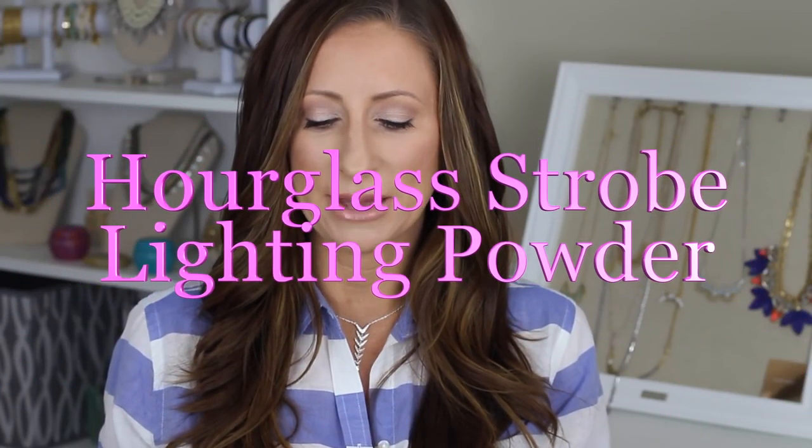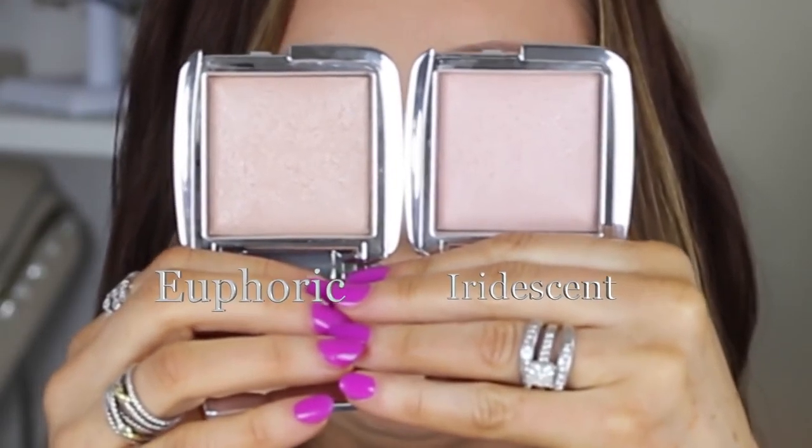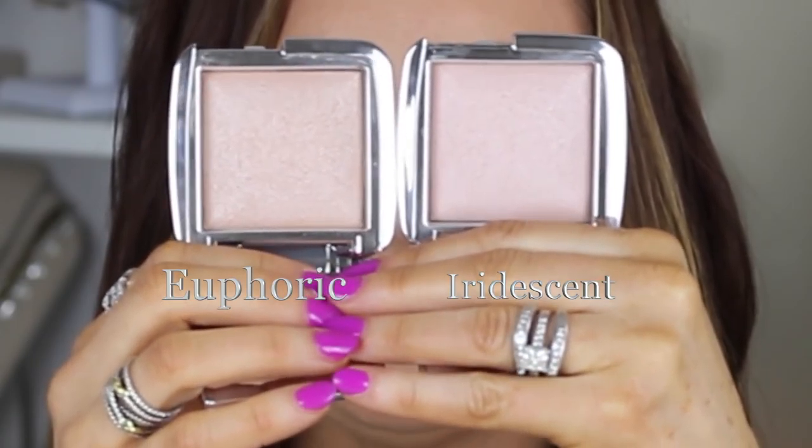Hi again YouTubers. This is a review on a product that there has been a lot of talk of here on YouTube. I own two of them — the Ambient Strobe Lighting Powders from Hourglass. I have two different colors: Iridescent Strobe Light, which is a little bit more pink, and Euphoric Strobe Light, which is a little bit more peach colored.